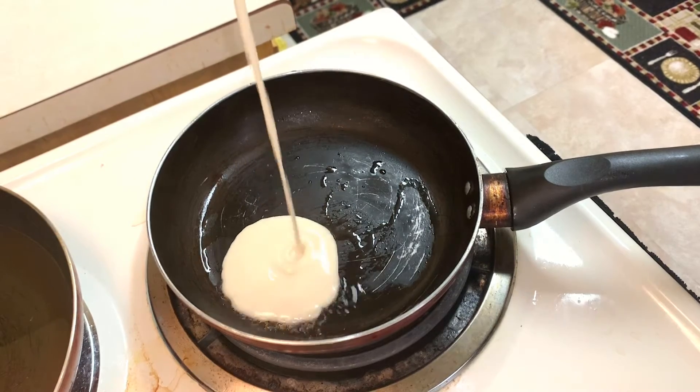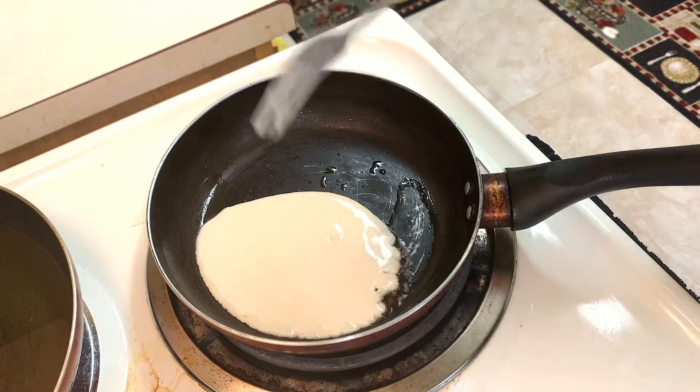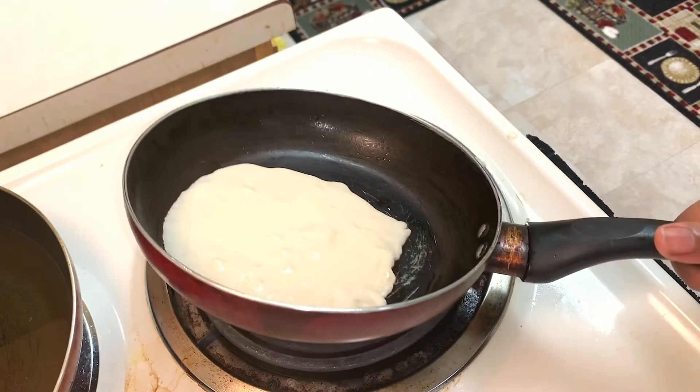I'm going to go ahead and pour in my batter a little bit at a time, and then spread the batter so it covers the whole bottom of the pan.